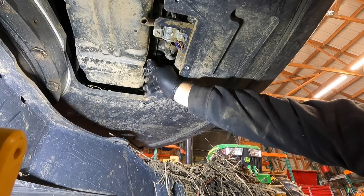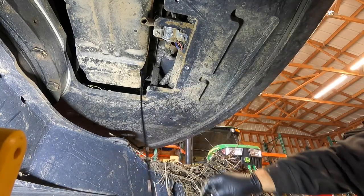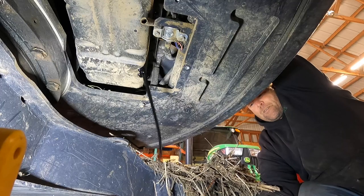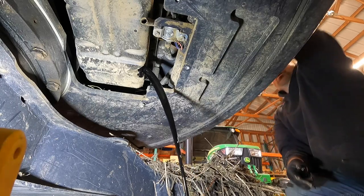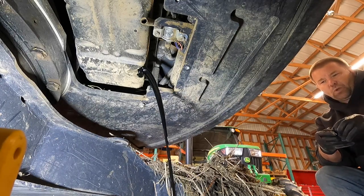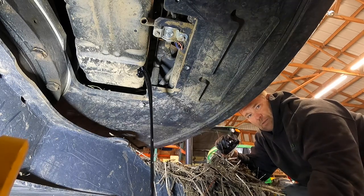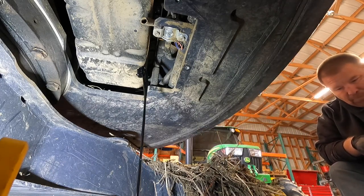I probably should have had something for the splash back. I tried to control the splash back with the oil fill cap, and I should have had it looser than I did — you saw it gulping. You don't want to do that because it makes a mess. So don't do that.